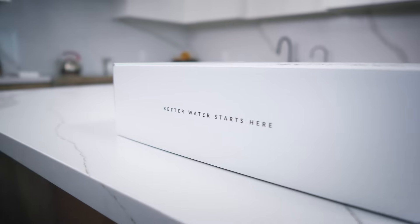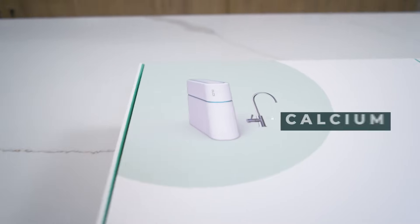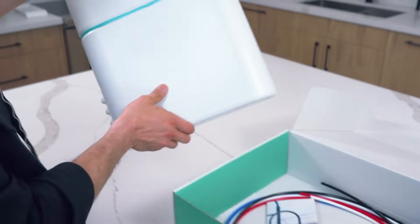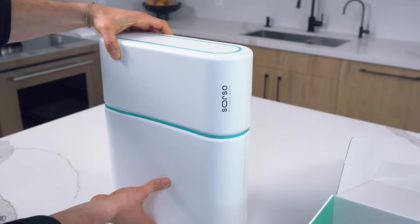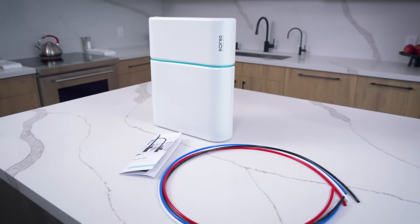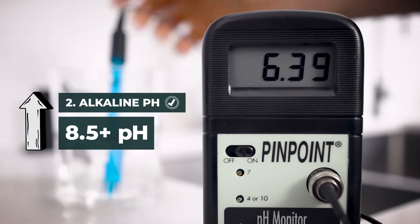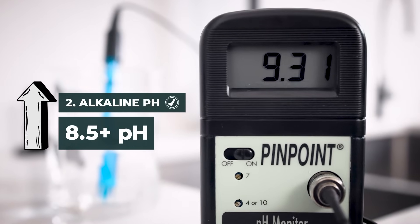That's why we add back electrolytes and natural minerals like calcium, magnesium, and potassium. This is our specialty — we only use high-quality, bioavailable minerals that create longer-lasting alkalinity. This raises the pH above 8.5, making the water naturally alkaline and better for your body.